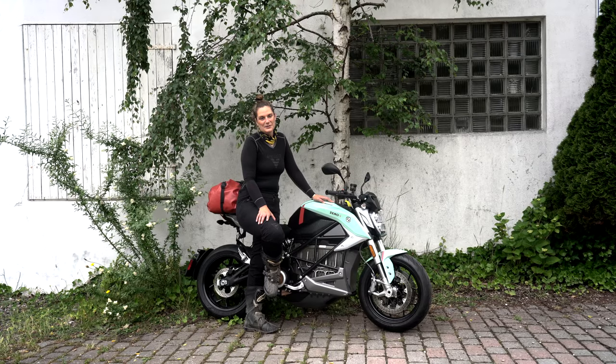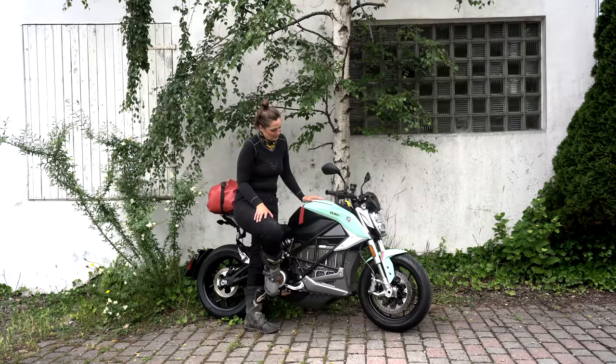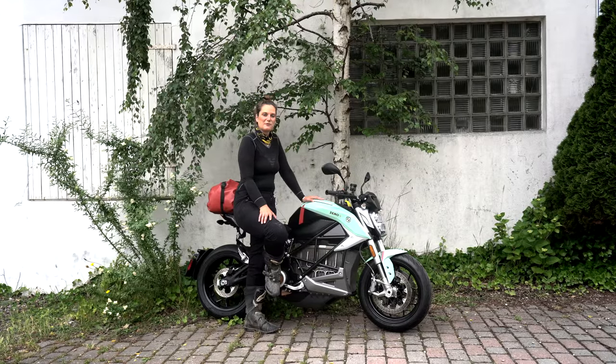Welcome to my channel, welcome to Got2Go. Today I'm going to introduce you to this motorcycle from Zero Motorcycles and my first ride ever on an electric bike.